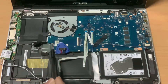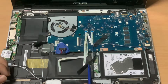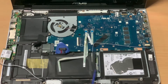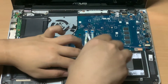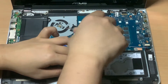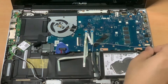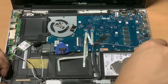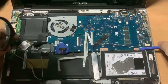Next, I'll unscrew the battery and the hard drive tray from the laptop. Then I'll push the hard drive tray away from the battery and remove the hard drive tray.